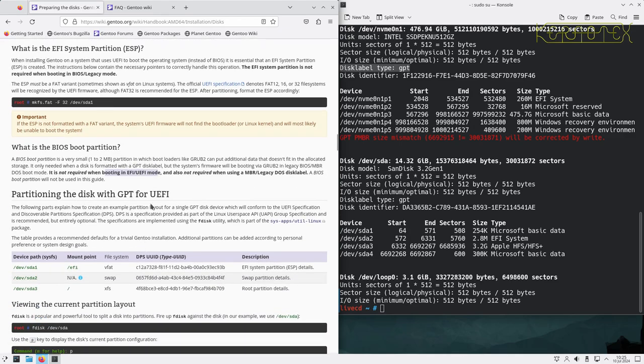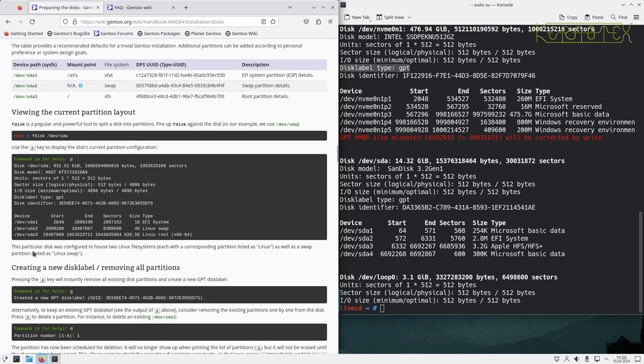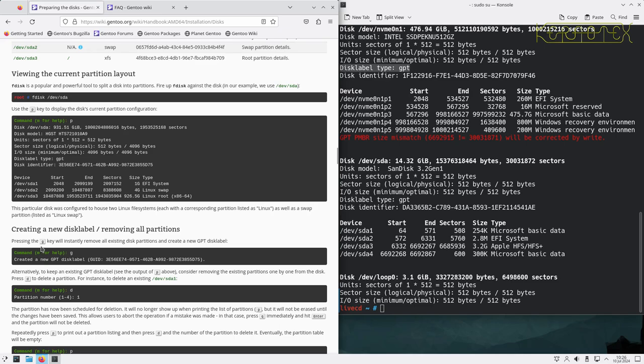For partitioning with GPT and UEFI, we'll create a simple partition layout for a single GPT disk device conforming to the UEFI specification and the Discoverable Partition Specification (DPS) — a specification from the Linux userspace API group. DPS is recommended but optional, and is implemented using the fdisk utility from the sysapps util-linux package. Additional partitions can be added according to personal preferences or system design goals.